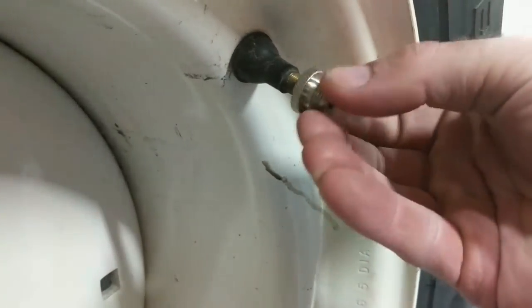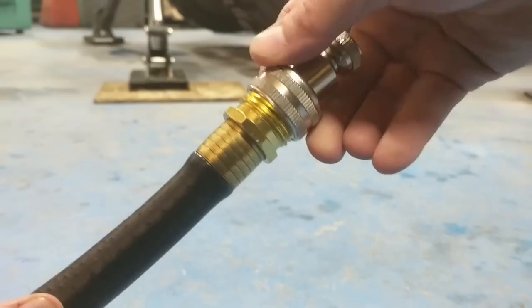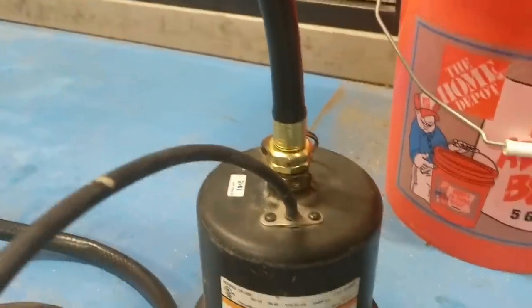Now it's time to get to work. Start by threading on the adapter for the appropriate size of your valve stem body, then connect the adapter to your garden hose. After playing around with the drill pump for a little while I ended up moving over to a sump pump.